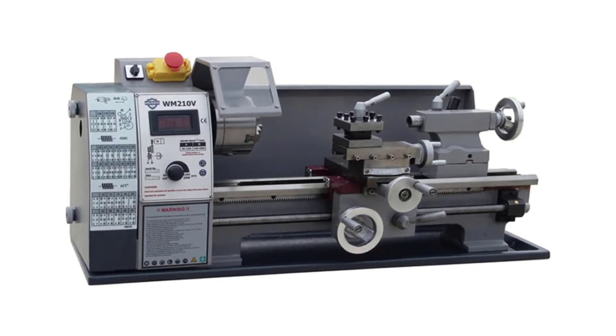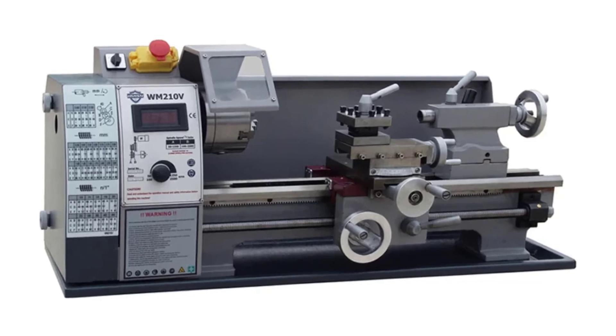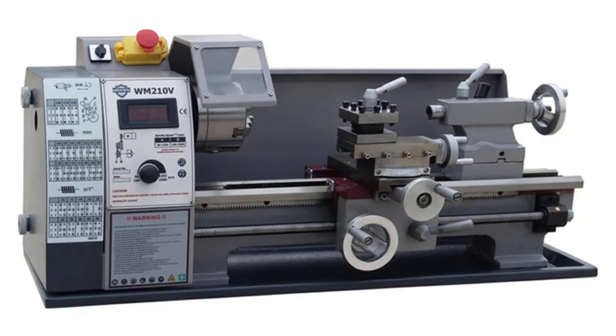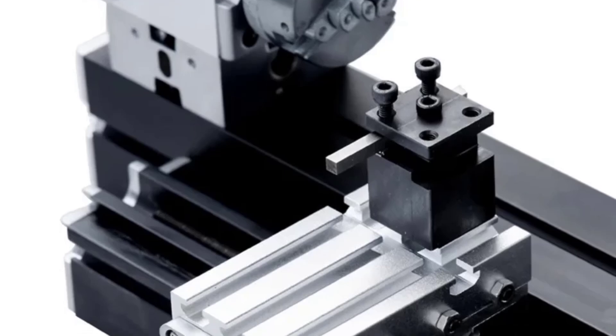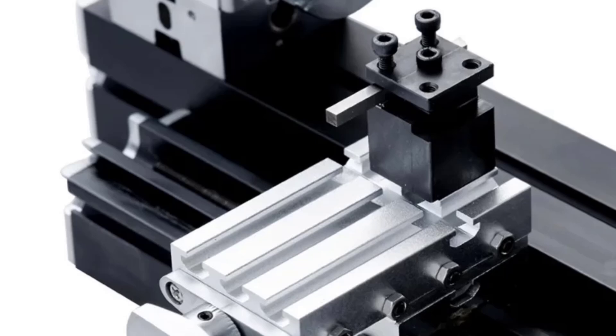Hey there, wonderful people! Today we're diving into the top 5 best mini metal lathes on the market. Whether you're a hobbyist or a serious machinist, it's always smart to know what each product brings to the table before making a decision. We'll look at each lathe's unique features to help you see if one of these might be a perfect fit for your projects.